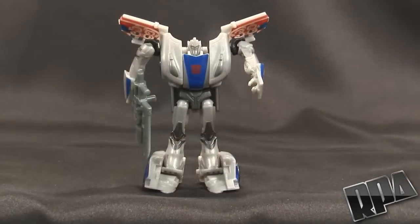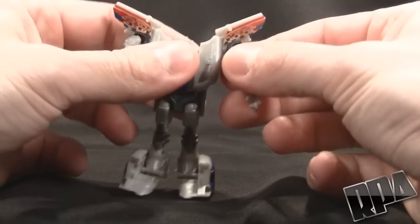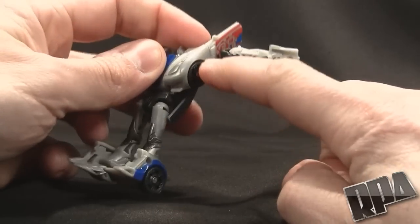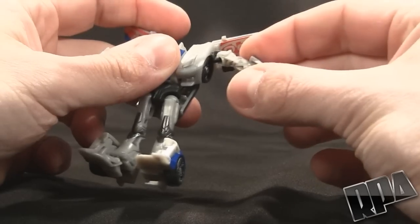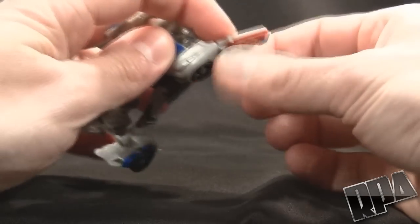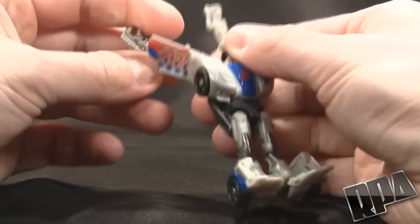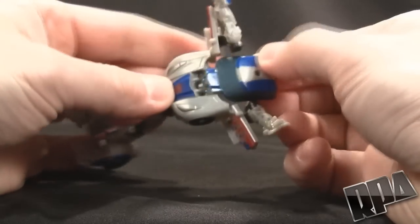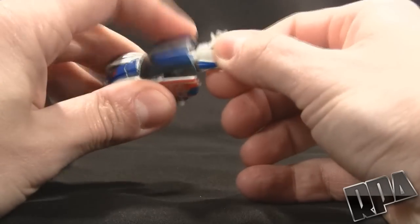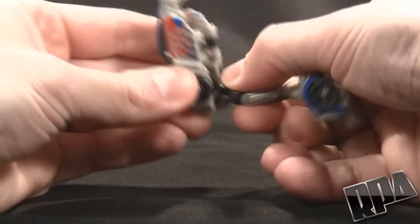Now we can go ahead and transform him — very easy transformation, sort of like a GoBot. You're going to take the arms off. You'll see there's a little curve right here which snaps right into the wheel well. If that's not fitting in there, it hasn't been transformed right. So you're going to unclip the shoulder around like this — same thing on this side, just unclip it from the door, bring it around. Then flip this over like that to cover the head. Then these panels here on the arms — you have to turn them so that they form the top of the car this way.